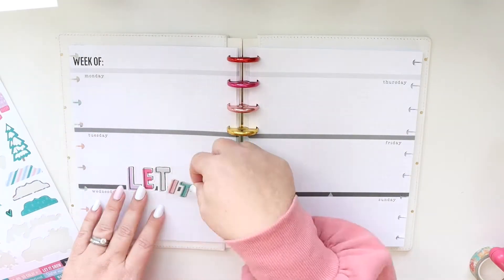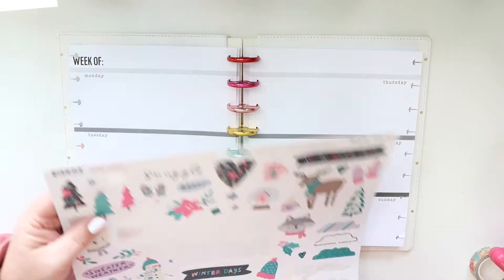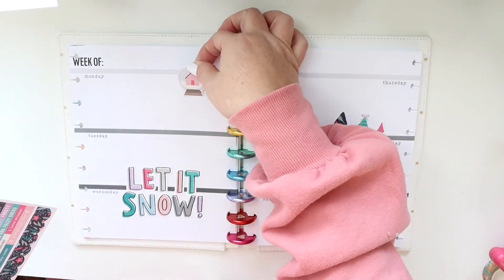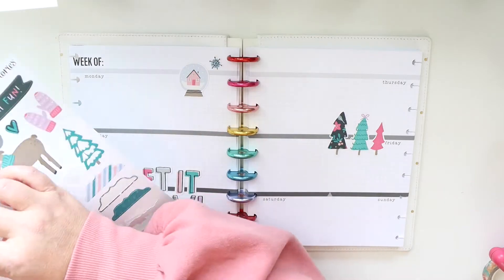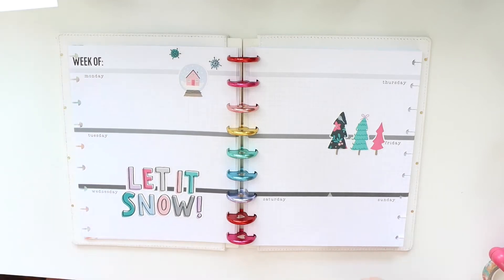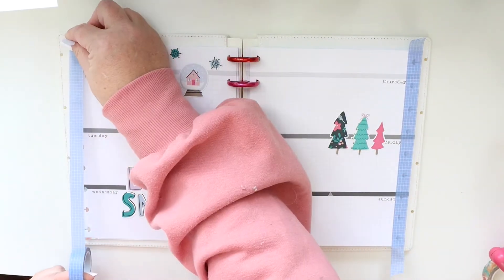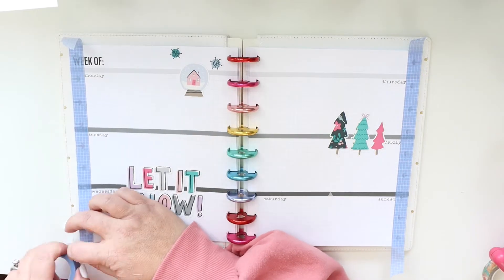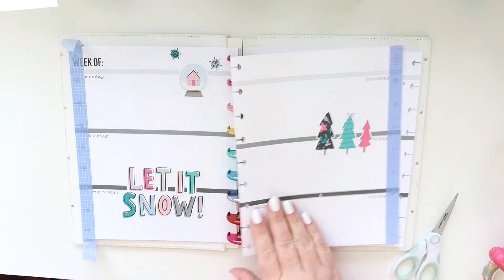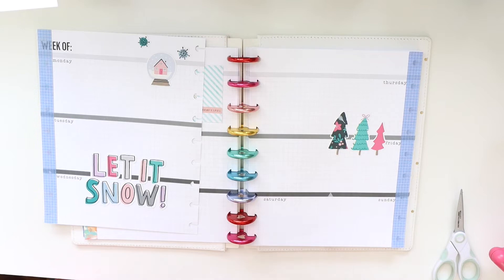I'm using stickers from Simple Stories — I used them in January too but couldn't help myself because I really like the color palette. I live in Southern California and we don't get snow, so I don't often get to use wintry supplies. Since I can do whatever theme I want in this journal, I went for it. You can see the visual triangle and I'm using a light blue grid washi tape to cover the punched holes on the sides — just lay the washi down to the edge, trim it off, and that's it.